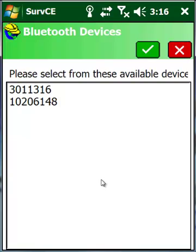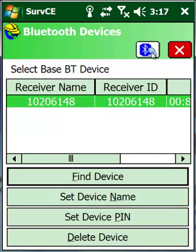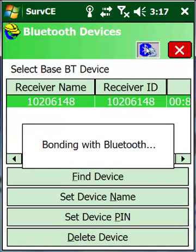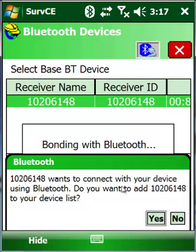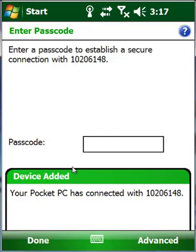Our Scepter found two different receivers: 3011316 is my rover and 10206148 is my base. I'm going to highlight the base, hit my check mark, and then hit the Bluetooth icon to bond to it. The first time you do this, it asks you to set a passcode — say yes and type in 1234. You'll always use those four digits, but it's only done once and will show up in the list each time. Once bonding is complete, just say done.